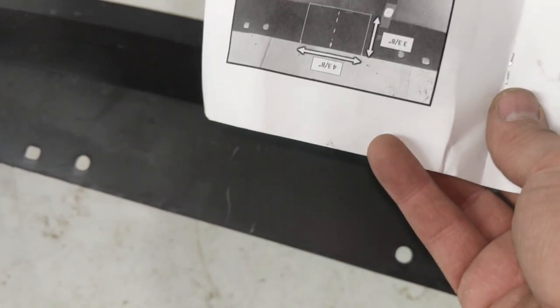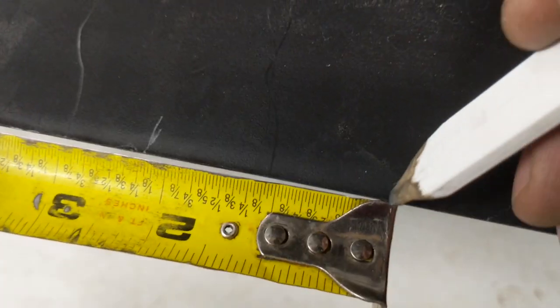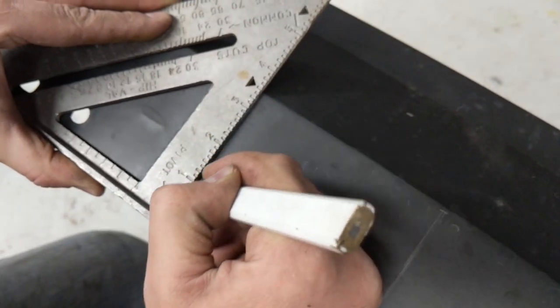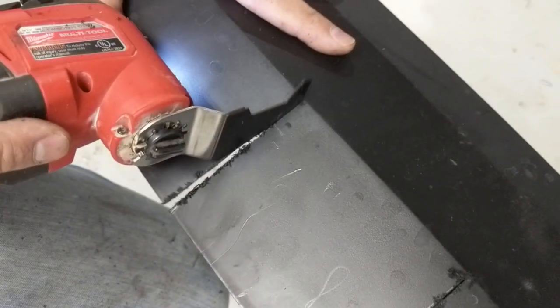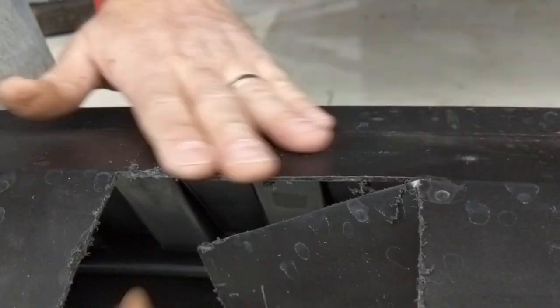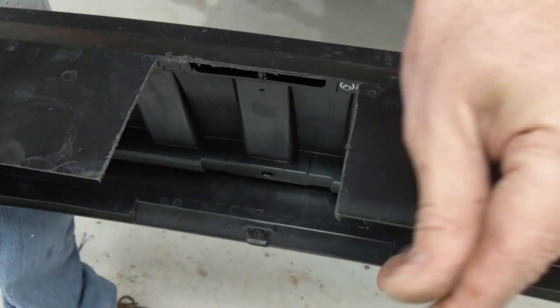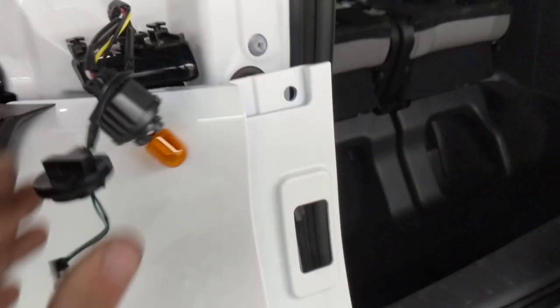Now we're going to need to make a small cut out in the bottom of this bumper cover. The amount they have you cut out is about four and a quarter inches, which is pretty generous — I'd recommend maybe going just a touch narrower. You'd center that on the bumper cover and take that out. Then we used a pocket knife to clean up the edge, and then it's back on with the cover.